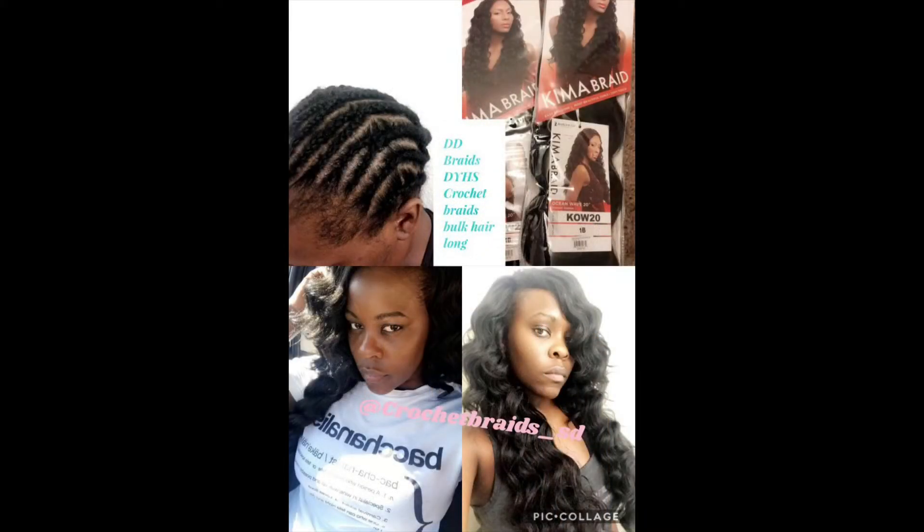I'm ready to look lovely. Don't forget to follow me on Instagram and get your protective style on.